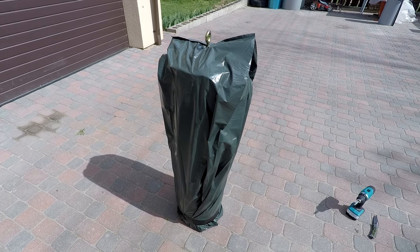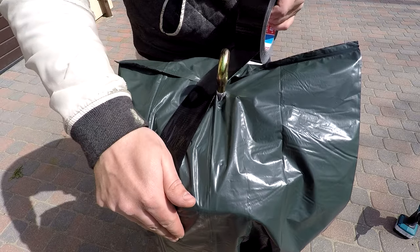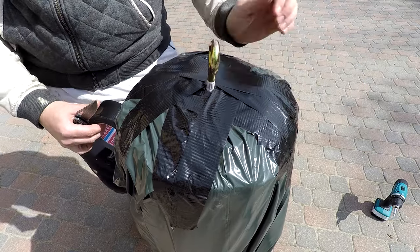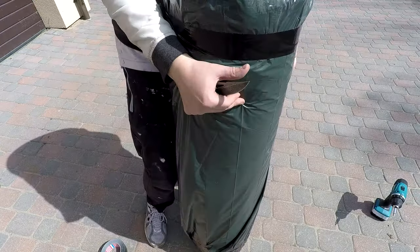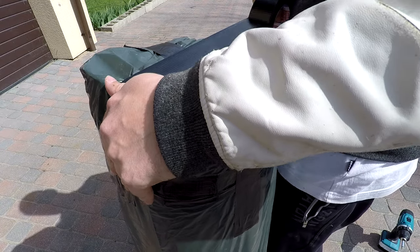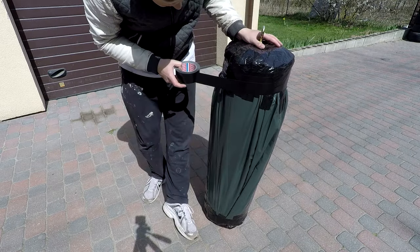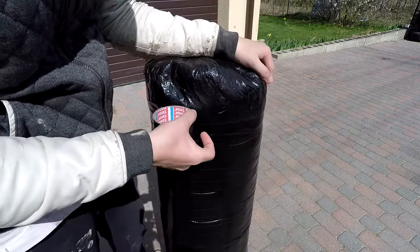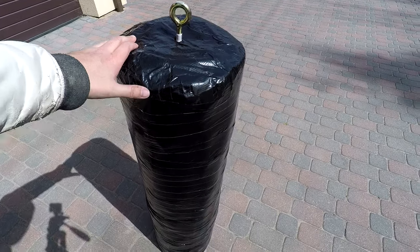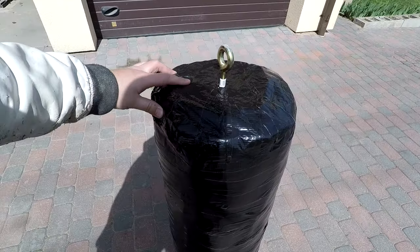I know that the punching bag doesn't look good yet, but with the help of duct tape it will look perfectly. So that's how it looks right now — the punching bag is very tough, it's very solid and it looks very good.